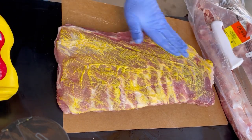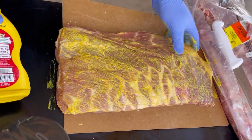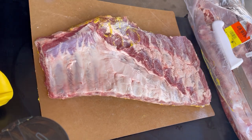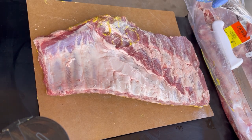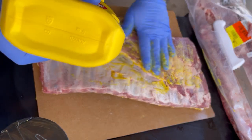For flavor, we're going to keep it really simple with just a mustard binder — go ahead and stick that on both sides, get it flipped over. We're going to season this side first, and all we're going to be using is salt and pepper, keeping it pretty traditional.